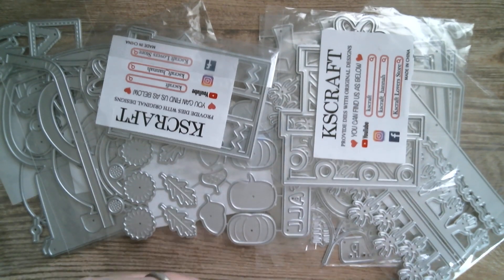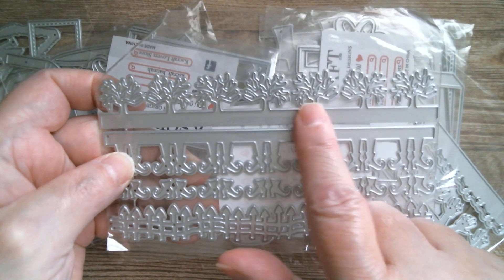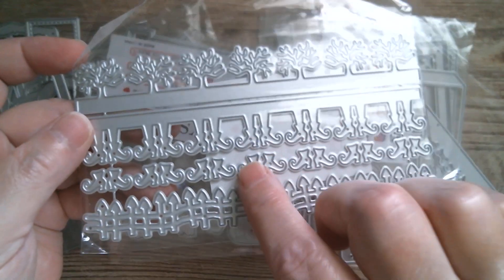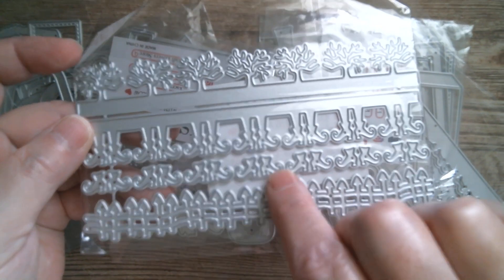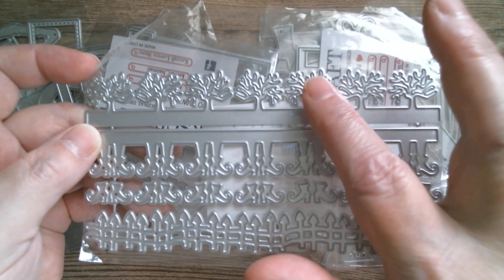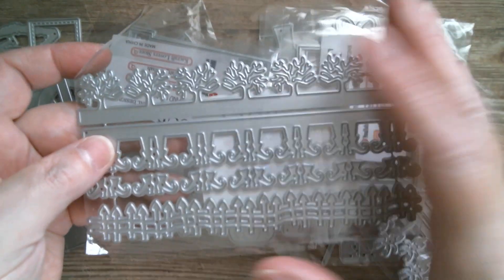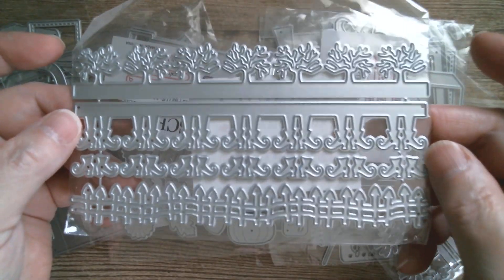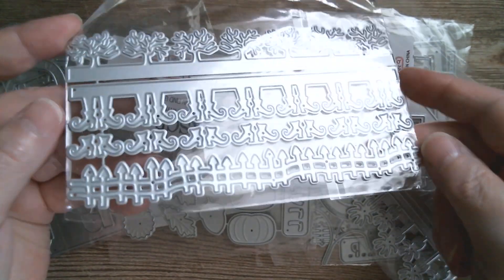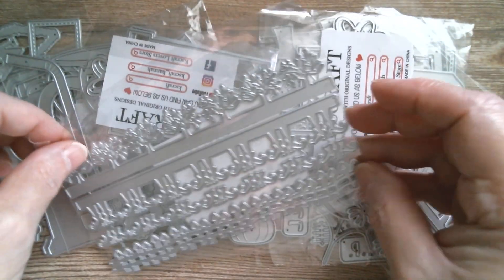Then we've got more pieces that can be used for autumn — autumnal trees or spooky skeleton-type trees. You've got witchy boots, trim bits, and a rickety fence. The fence can go with the trees for an autumn theme, or you can use them all together as Halloween. I do like that fence — it would look nice with hills and a windy river, so it can really be reimagined.